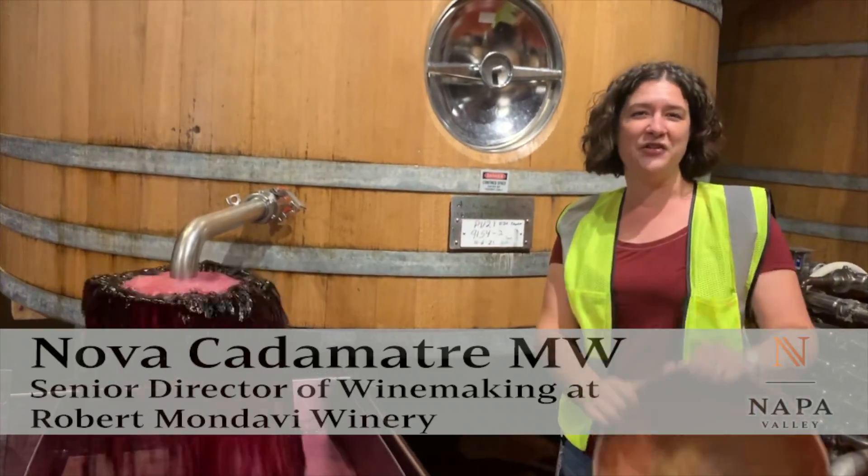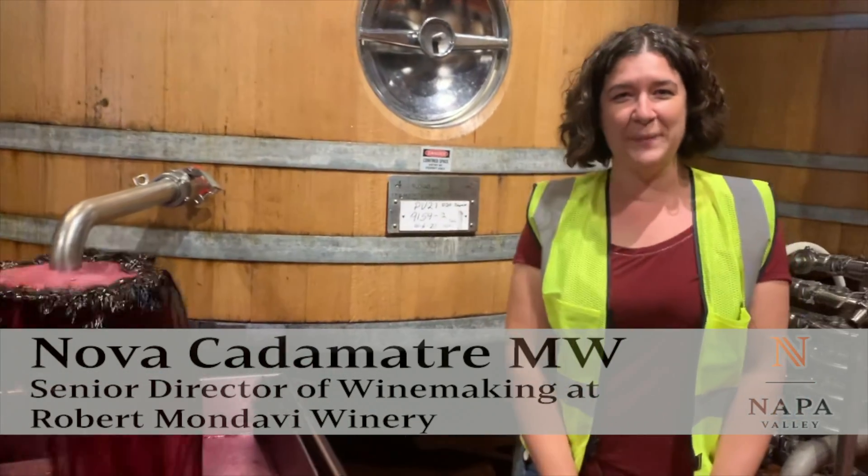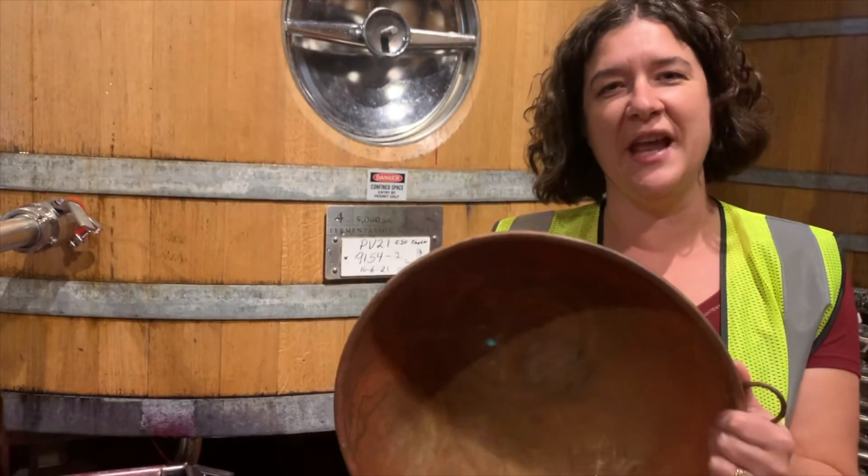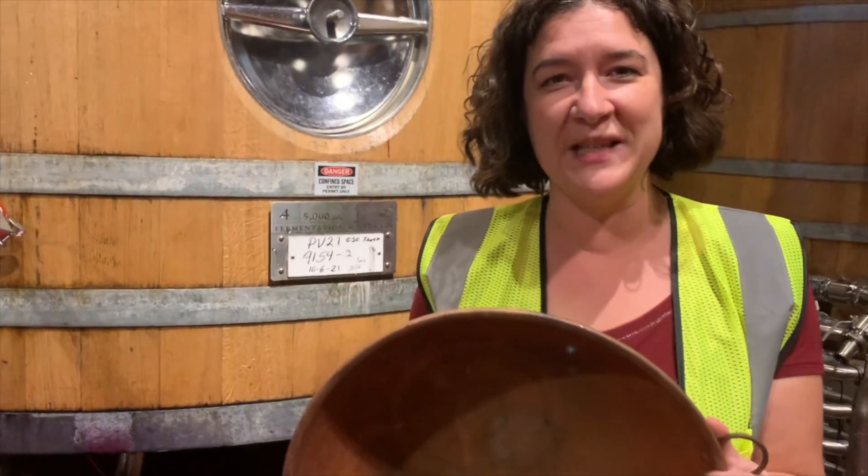Hi, this is Nova Kadamandri at Robert Bandami Winery in Napa and I'm demonstrating the use of a proper bowl today. We use this for fermentation to reduce reduction in the fermentation. Whenever the yeast are stressed they create hydrogen sulfide and this will help us remove that.